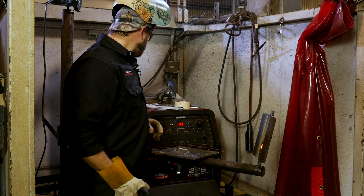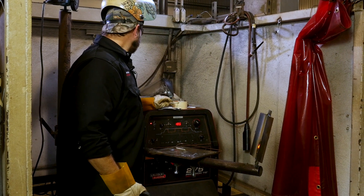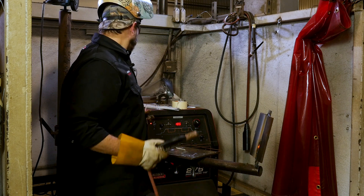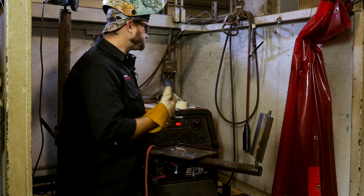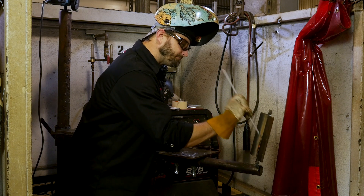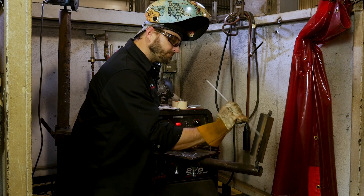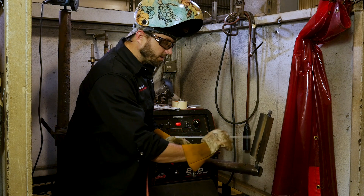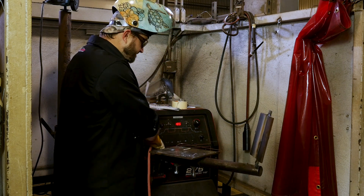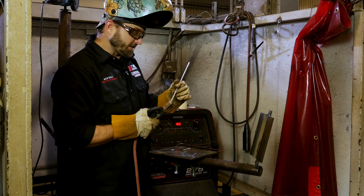First pass out. One pass down. And if you got a nice good weld, you don't need a chipping hammer. Like mine. Just saying.